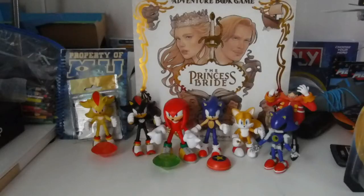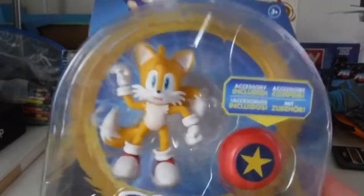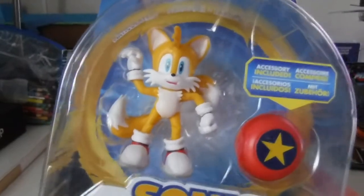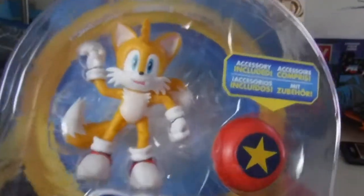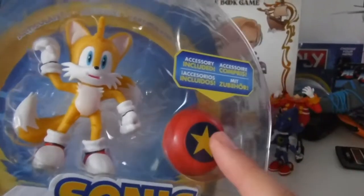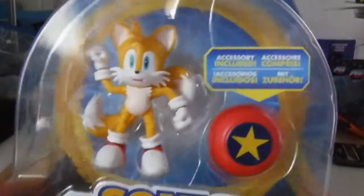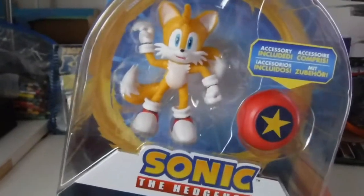First off, we're gonna start with, in my opinion, the worst release of this wave being Spinning Tails. The reason I think this is the worst one is because he comes with the same accessory — the same spring accessory that this Sonic comes with. Twelve points of articulation, so let's open him up and see what he's like.